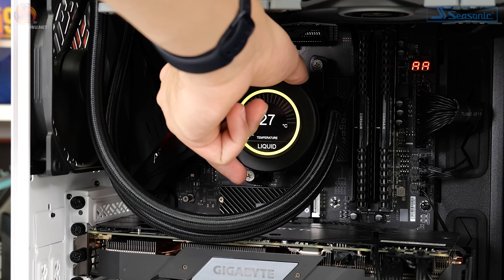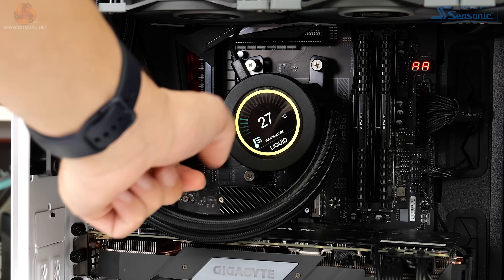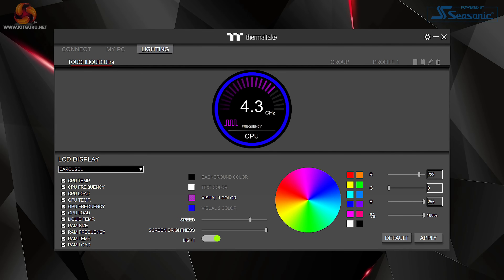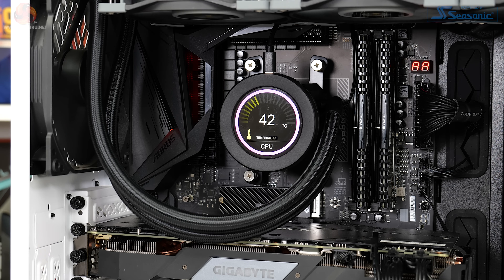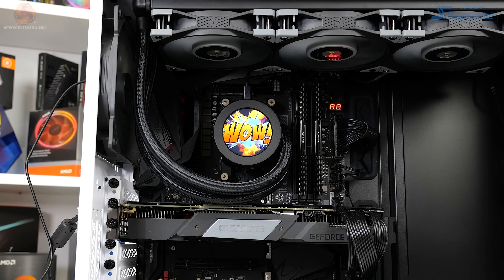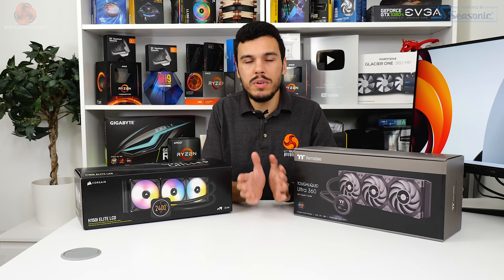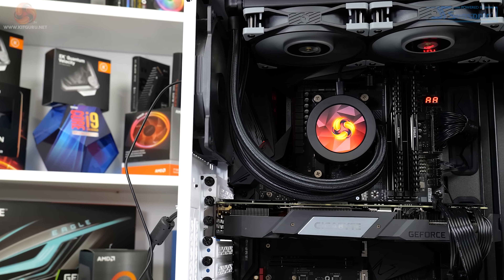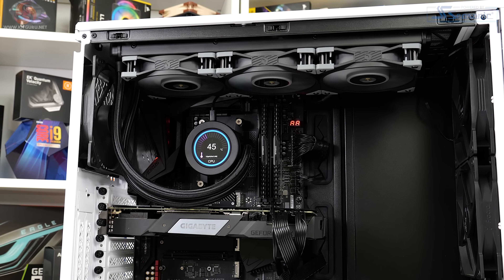The LCD screen can be manually rotated to align with the chassis orientation — a basic but functional approach. Controlled through TT+ RGB 2.0 software, a decent amount of information can be put on the LCD display: fan speeds, CPU temperatures, CPU or GPU load — though CPU load didn't work properly in our case, stuck at 98% — and liquid temperatures. You can also put a JPEG or GIF on there for some customization. Corsair's iCUE system is undeniably sleeker, but Thermaltake handles the core duties people actually want — temperatures, frequencies, and visual indication of how the system is running.